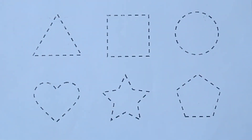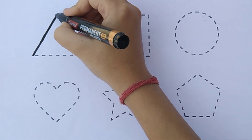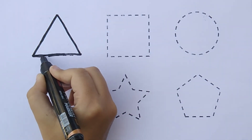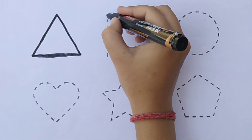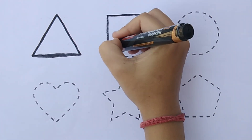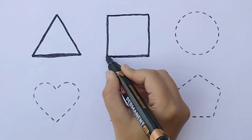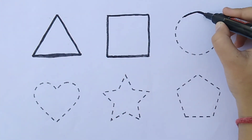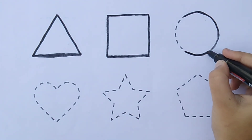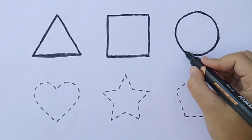Let's learn to draw some shapes! Triangle, square, circle.